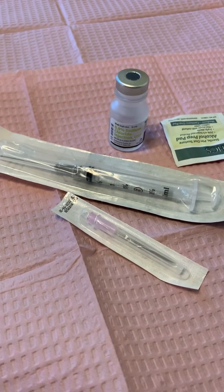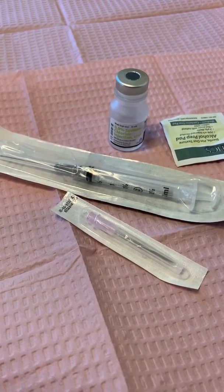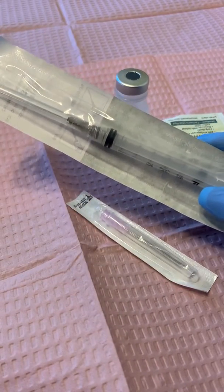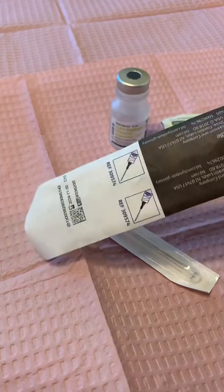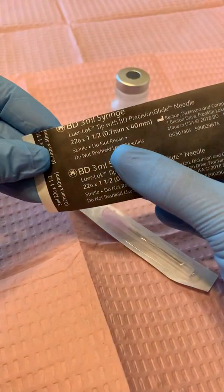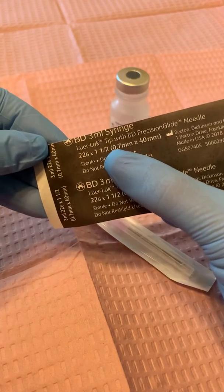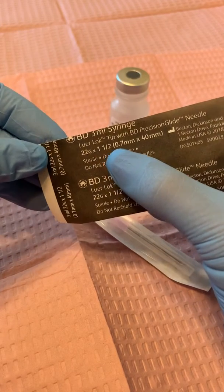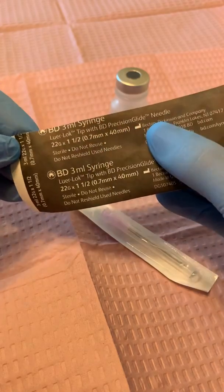Hello class! In this video we are going to draw up some medication in a hypodermic syringe. This one has the capacity of 3 mils — so we have a 3 mil syringe. It is a luer lock. It has a 22 gauge needle and it's one and a half inches long.